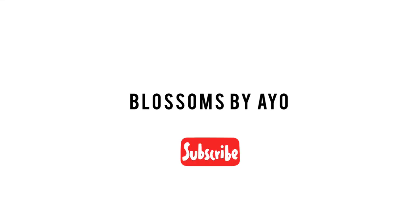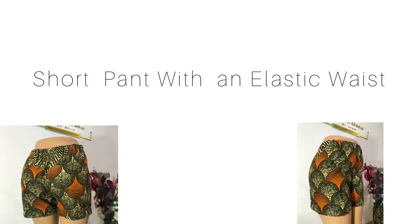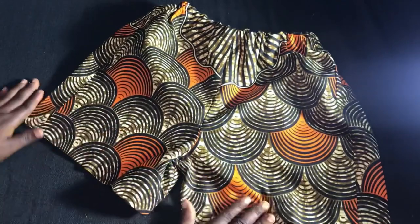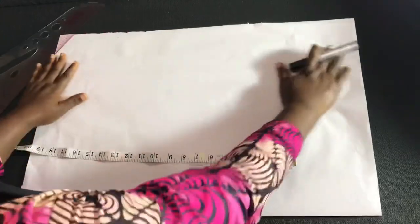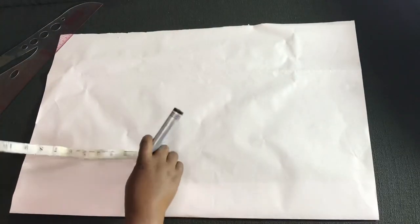Hello guys, welcome back to my channel. Thank you for stopping by again. If you are new to this channel, you're definitely welcome — go ahead and subscribe and smash the notification bell. Today I'll show you how to make short pants with an elastic band. First of all, I'll be drafting the pattern, then I'll transfer to the fabric.